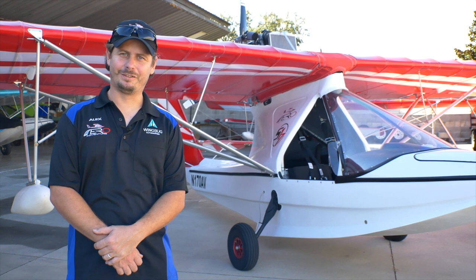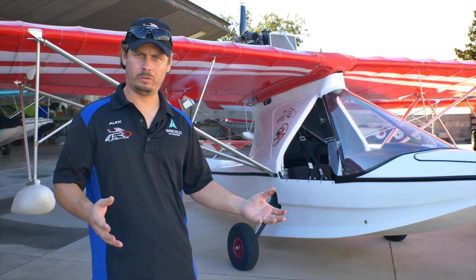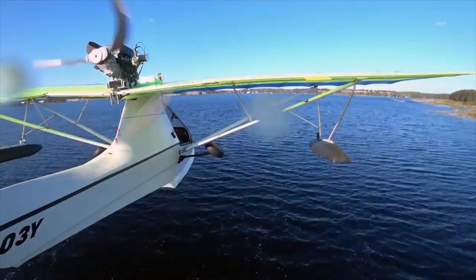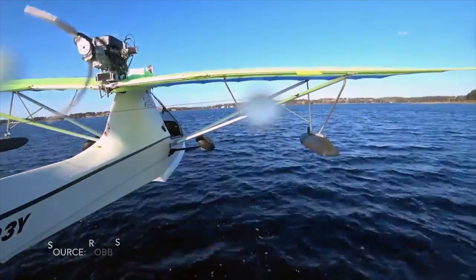My name is Alex Rolinski, I'm the owner of Aero Adventures. We produce the Aventura line of aircraft — both single and two-seater, as well as the new Aventura 2 S17. One of the cool things about this airplane is that it's so affordable to maintain and own. I got involved by actually buying a single-seater, and I fell in love with it — there was nothing like it.